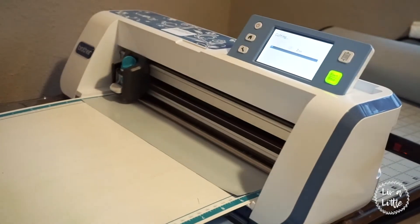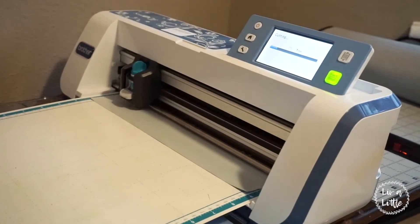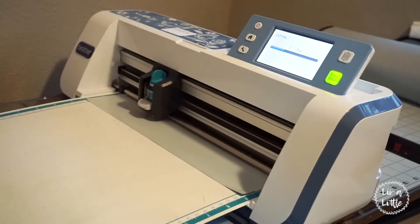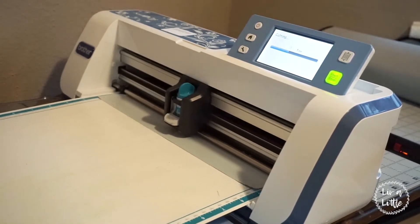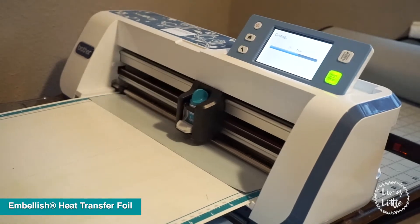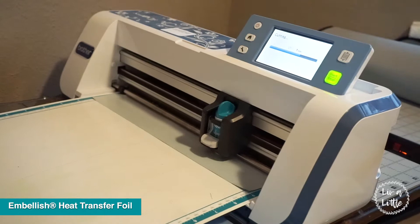Hey everyone and welcome back to Live a Little. This week I'm going to show you how to make an easy little banner using heat transfer foil. To start off we are cutting out our heat transfer foil on the Scan-A-Cut machine. I'm just doing a simple design that says happy birthday.